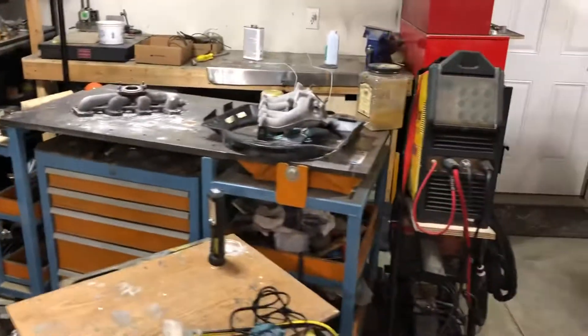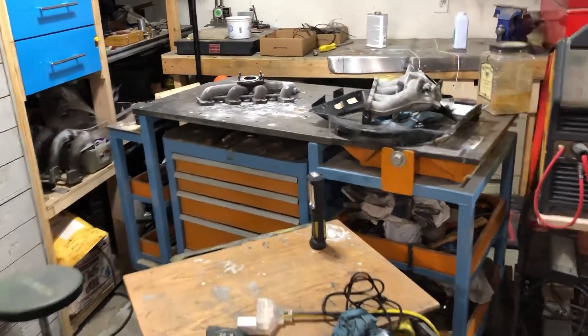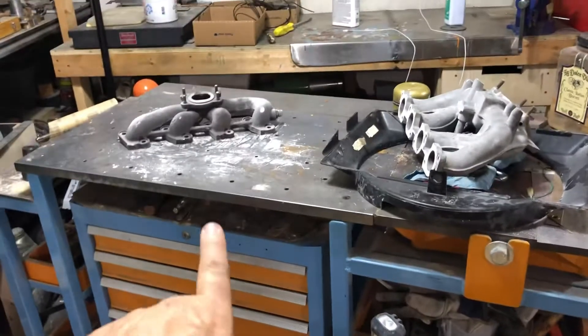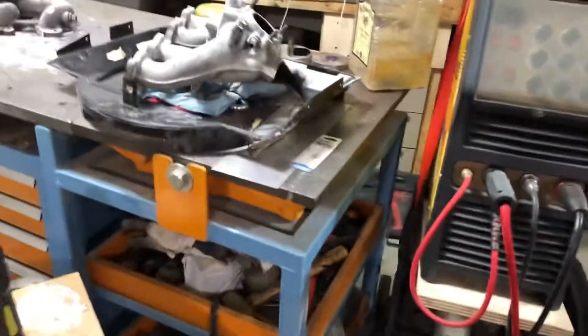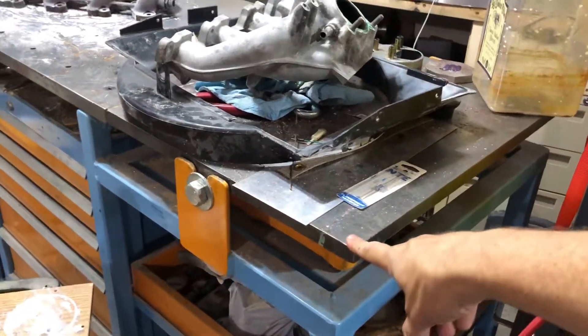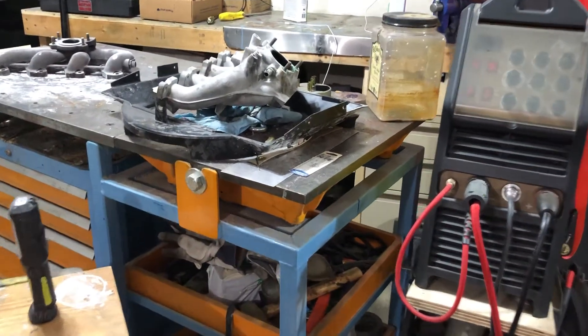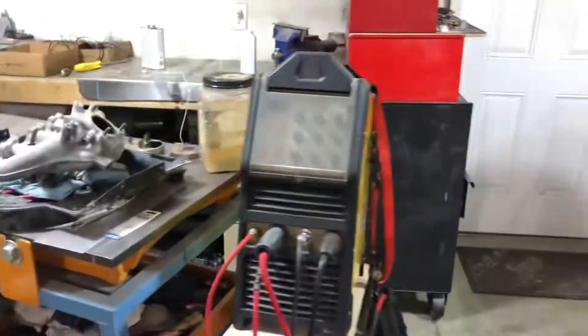There's another cabinet I built. This is my fab bench — it's welded together out of steel. The top is one-and-a-quarter-inch steel plate that I picked up at the scrapyard. This is an old cast iron surface plate that I got, and I only do precision alignment work on that.